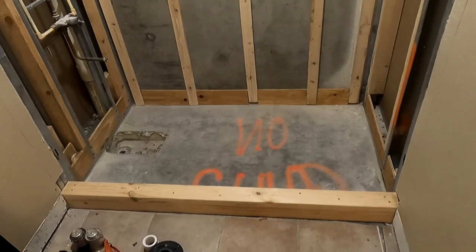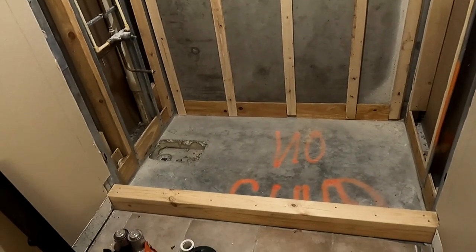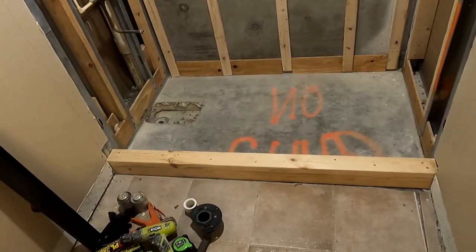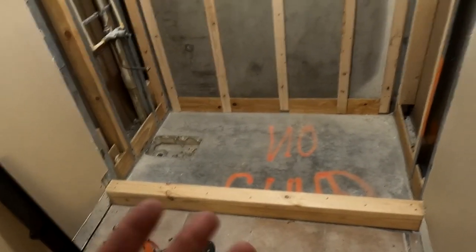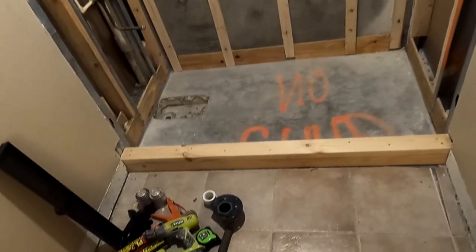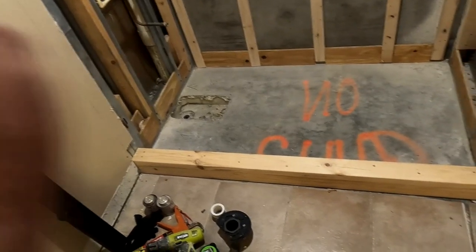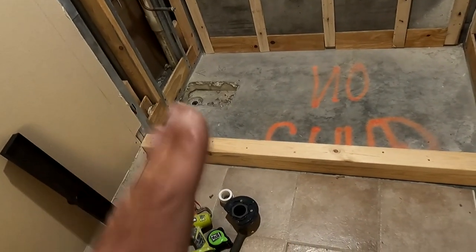I want to do a quick video on some things that are important for people to know. A lot of times I don't do full DIY walkthroughs showing the whole process. Sometimes I come on camera specifically to give bits of information, and sometimes there's a plethora of things you can learn from through my experience. This is a condo, and that's the reason I titled it as such, because condo situations are a lot different in a lot of ways — I'm going to try to enumerate some of those difficulties in building.